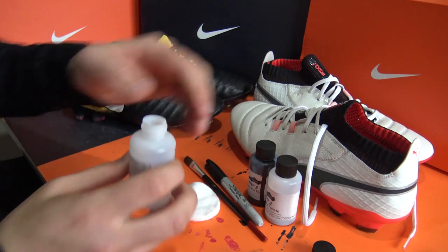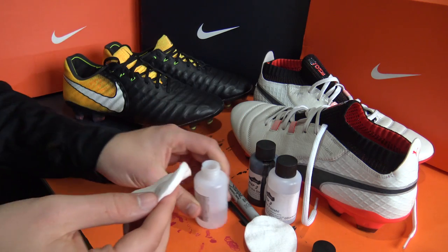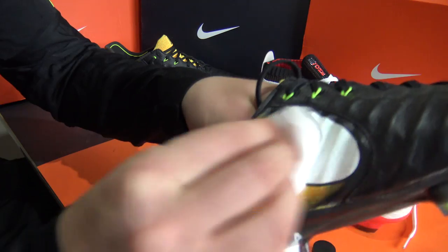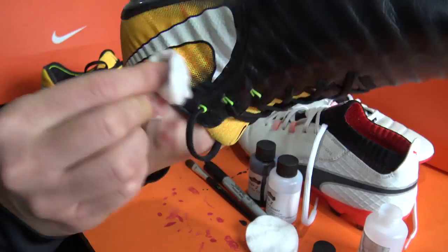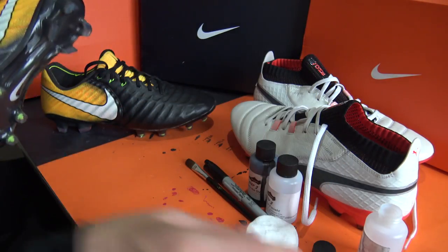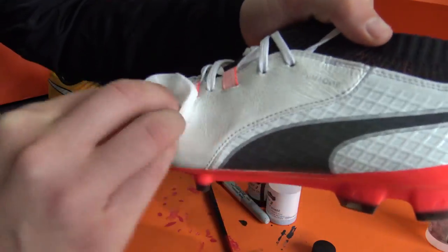We'll also be blacking out the entire white leather and synthetic Puma One. As always, there are only three simple steps to follow in this video to transform your colorful leather, knitted, or synthetic boots into a traditional all black design. Step one is dead simple: take away the factory finish with a light acid. Our blackout pack came with its own type, but you can also use nail varnish remover. Lightly rub it over the upper or whichever areas you want to apply the dye, and let it dry for a few minutes.